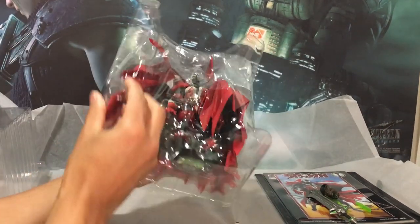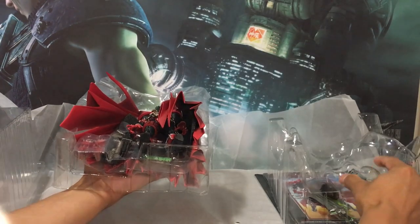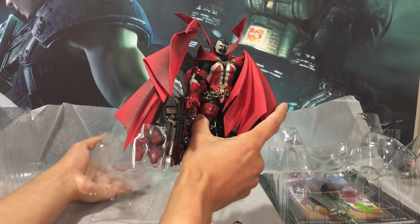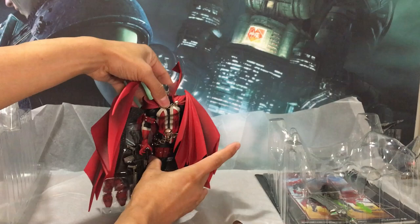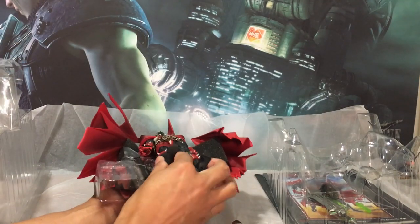So this is a collectible figure, not an action figure by my definition. But it's unique, it's different, and it's a nice piece to have in the collection. We get some accessories, we get some poseability.